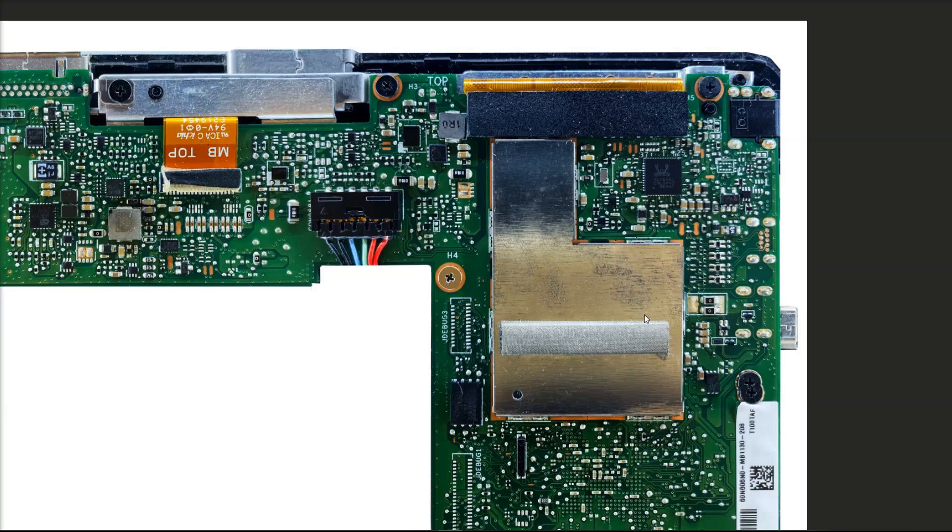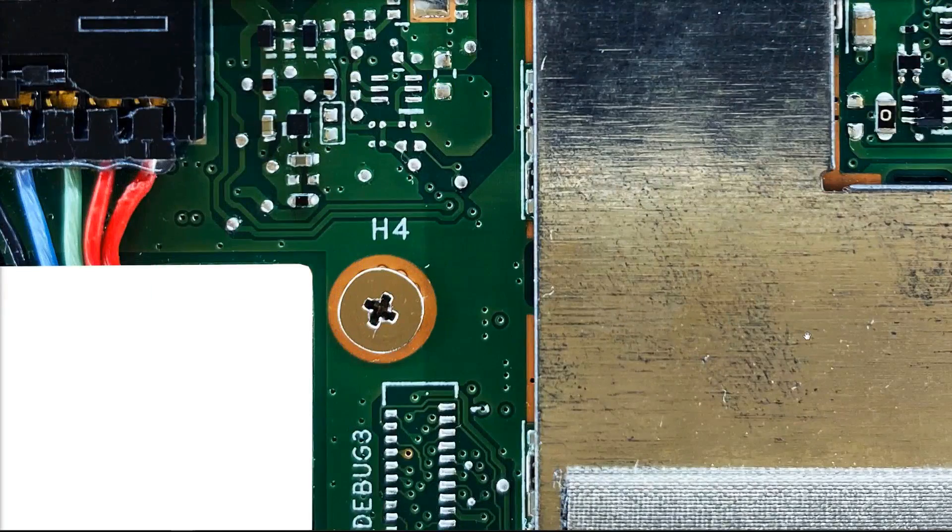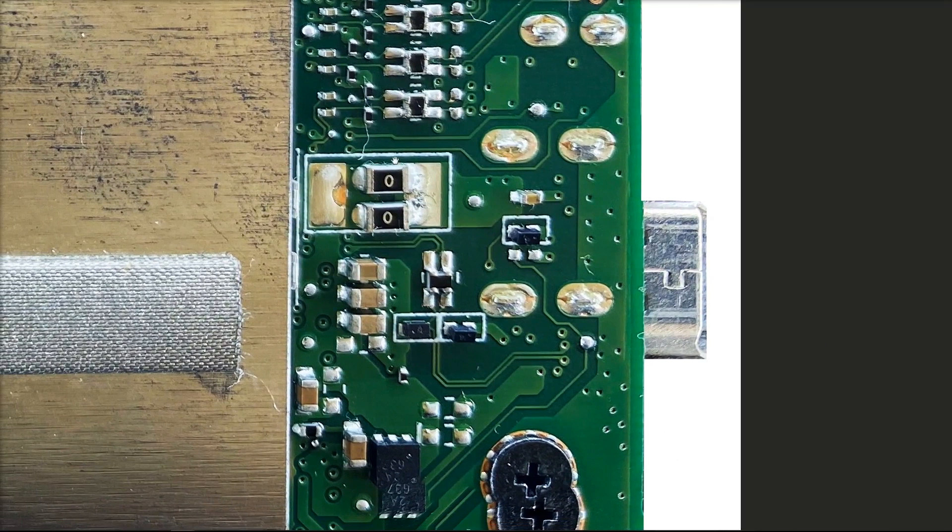Going back to our motherboard, we can see that our USB type B port is right here. Zooming in, we can see that there appear to be two zero-ohm resistors here, close to where our USB port is. I'm going to hazard a guess that this is the input pin right here. So you plug in your adapter, we've got our grounds here and here, and this looks to me like where the voltage is coming onto the board. I'm going to get my DC power supply and inject 5 volts here to see what happens with the motherboard.